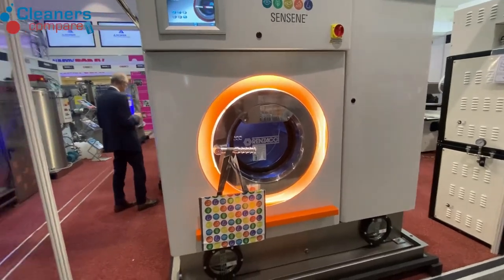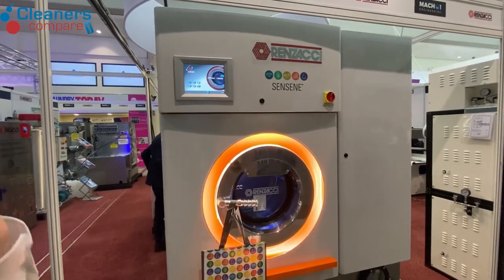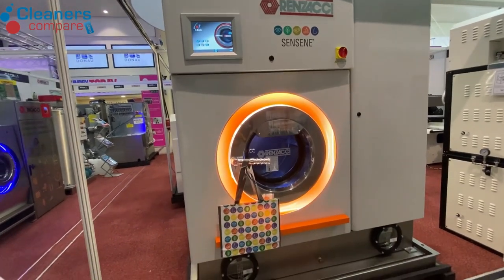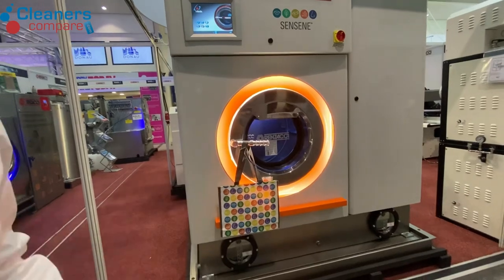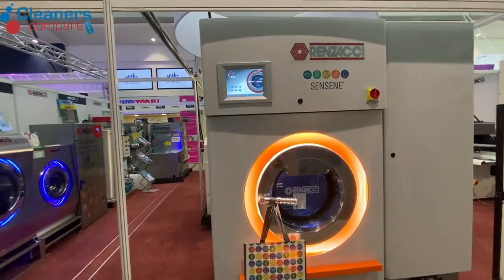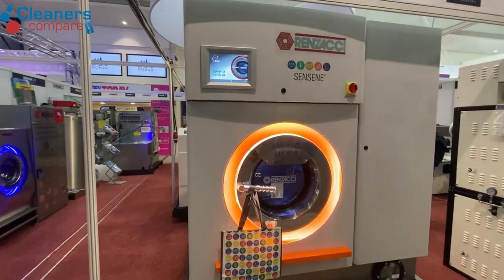These are new chemicals, all made by four different manufacturers. On these machines you can put one of the chemicals in the machine, and then if in the future you want to change to a different chemical, we take the chemical out and put the other one in — it's flexible. In this machine you can clean anything with P and F labels.